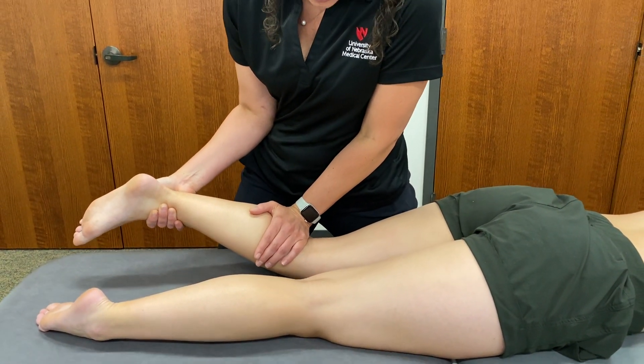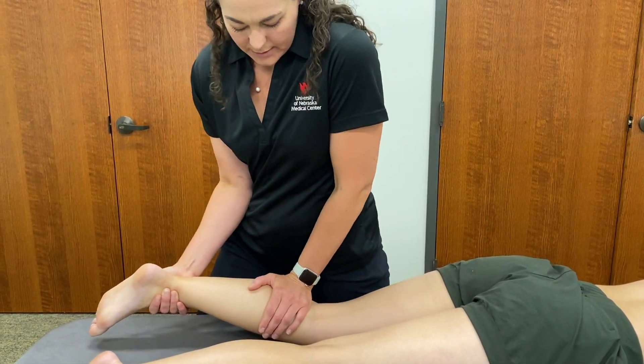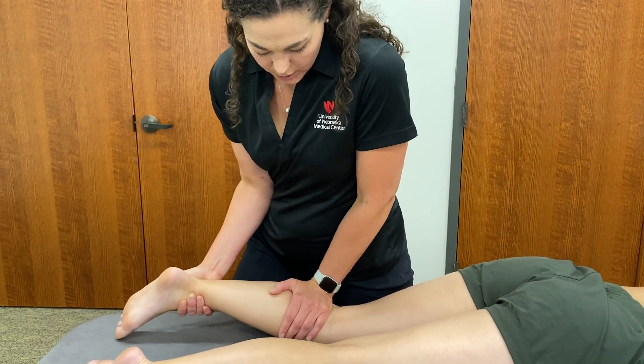I can provide that posterior to anterior force, and then because this is improving extension, I could work into more and more extension and then just adjust my angle as the patient improves.